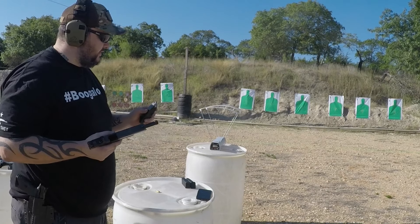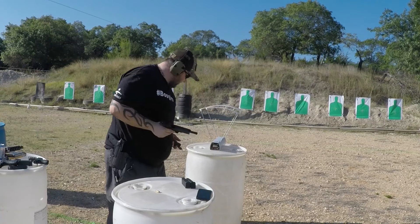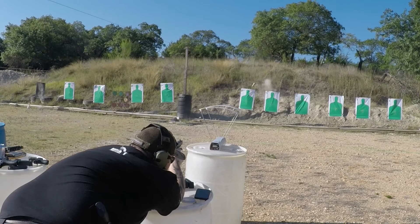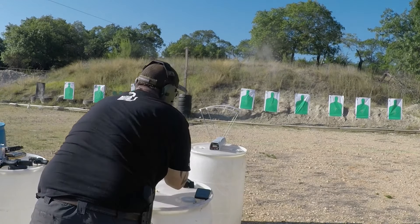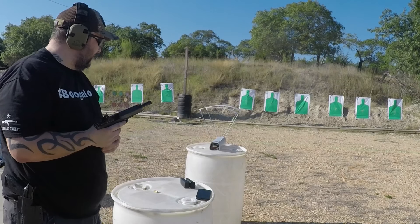After restarting the chronograph we got 2200, 2164, and 2185 feet per second — roughly 2200 feet per second average out of the short barrel. Yeah, that little bullet is screaming. So we got about 2200 feet per second out of the Glock 29 with the Civil Defense.